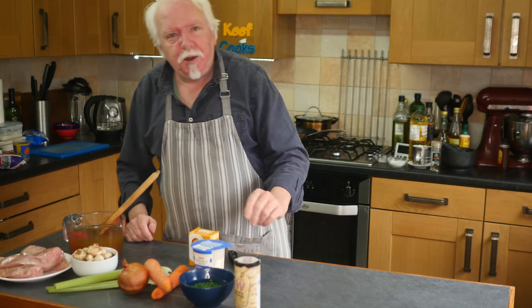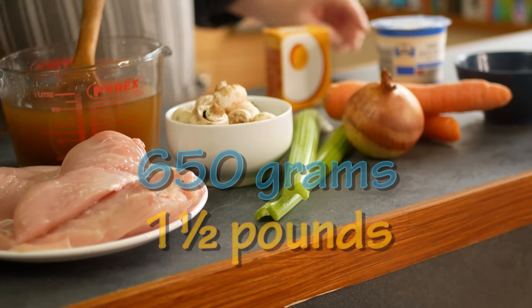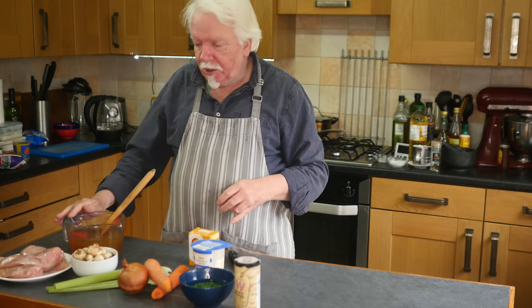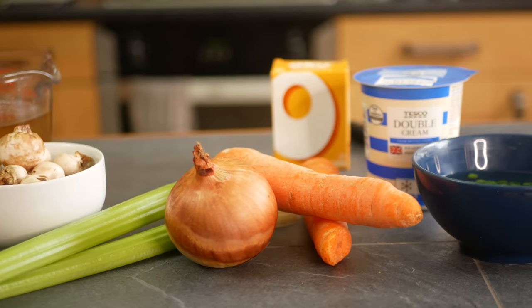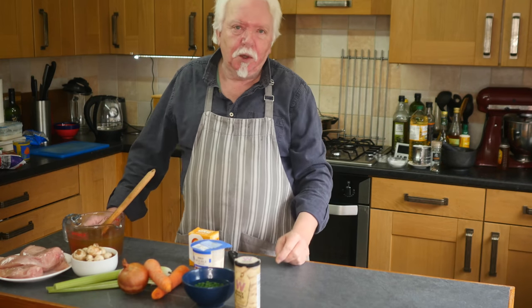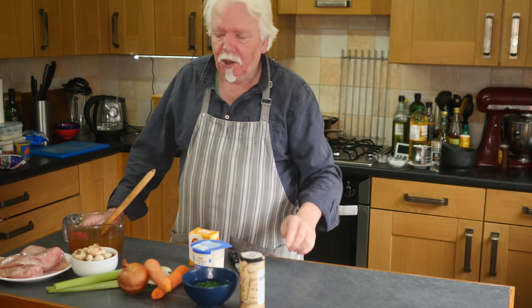I'm going to make my filling first because it needs to cool down completely after we've made it. So I've got 650g of skinless, boneless chicken breasts, about three quarters of a litre of chicken stock, some mushrooms, a couple of sticks of celery, a medium onion, two carrots, possibly a bit of double cream, some frozen peas just in warm water to thaw, and some white pepper — maybe some salt as well.